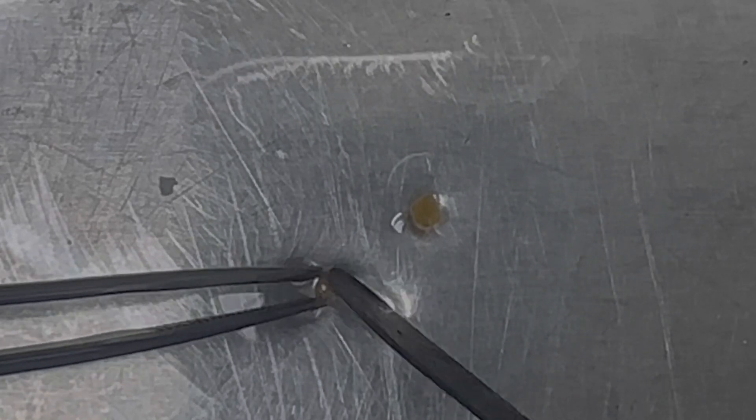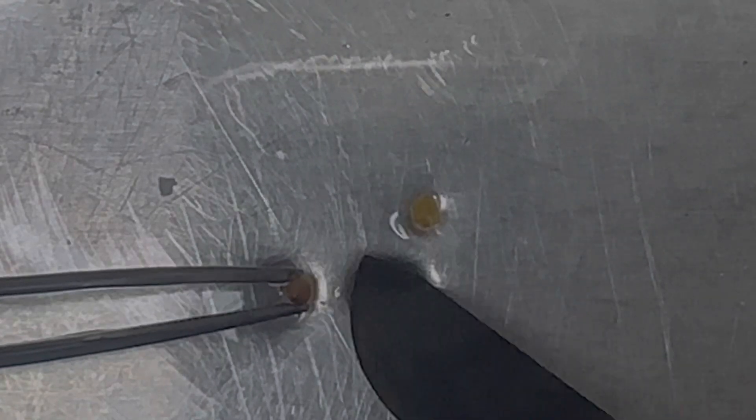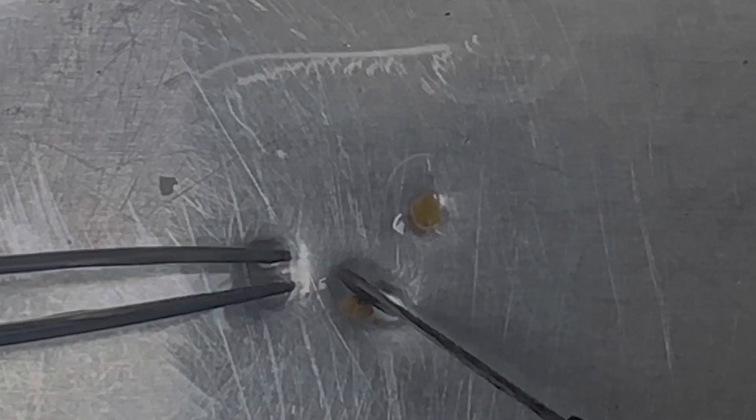I'm trying to peel off the leaf primordia and leaves, leaving just the shoot tip essentially. Now this is not the full shoot apical meristem where you are only leaving the apical meristem — that's not what I'm doing here. I would definitely need a microscope to do that kind of detail work.